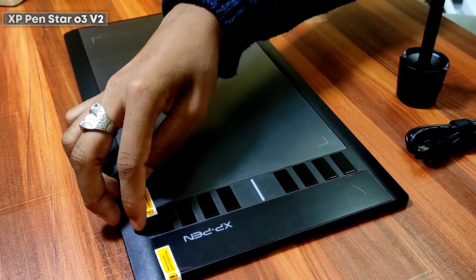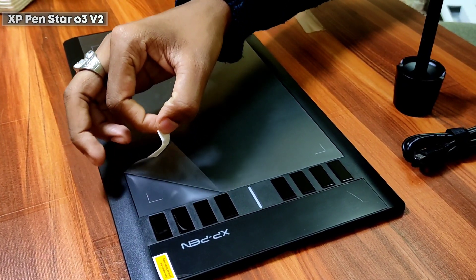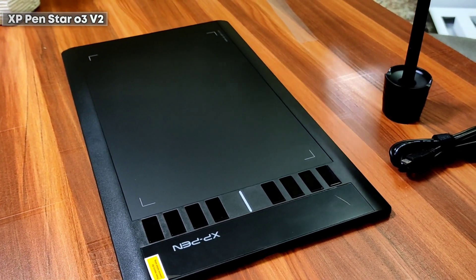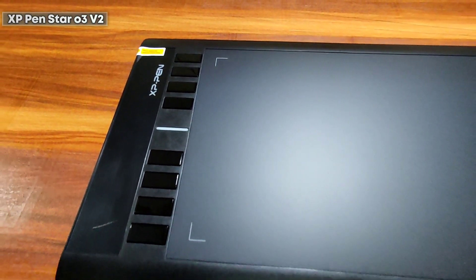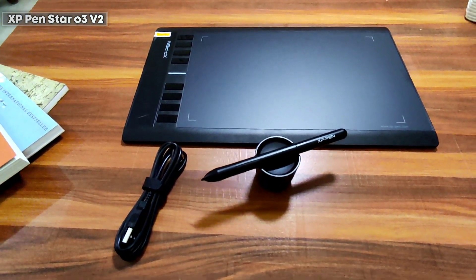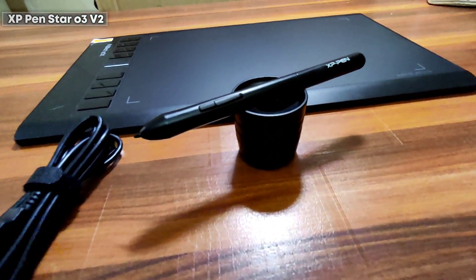All you have to do is connect this device through the cable and install a driver from the website. If you want that video, just put it in the comments below. The download links for the driver installation will be given in the description. Trust me, setting up the device is very easy — I'll show you in the next video, so stay tuned.